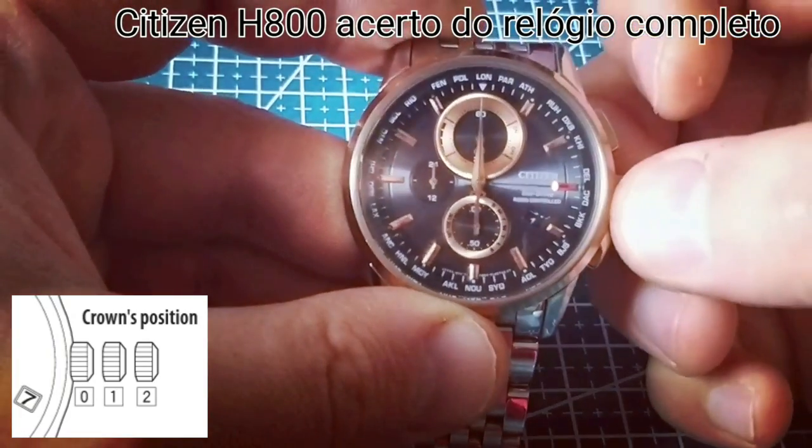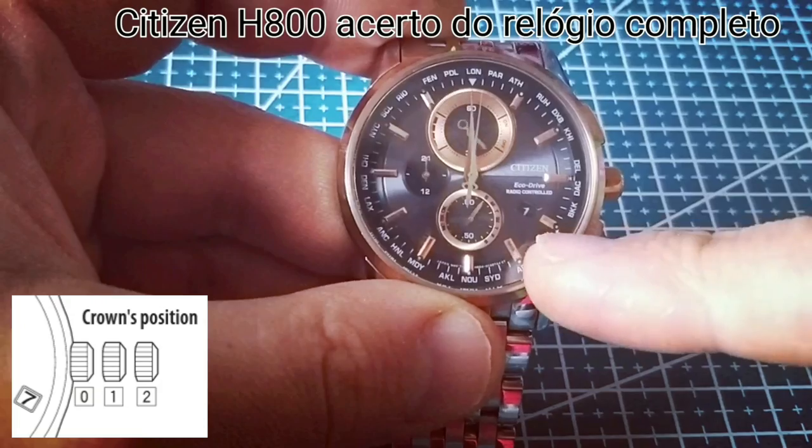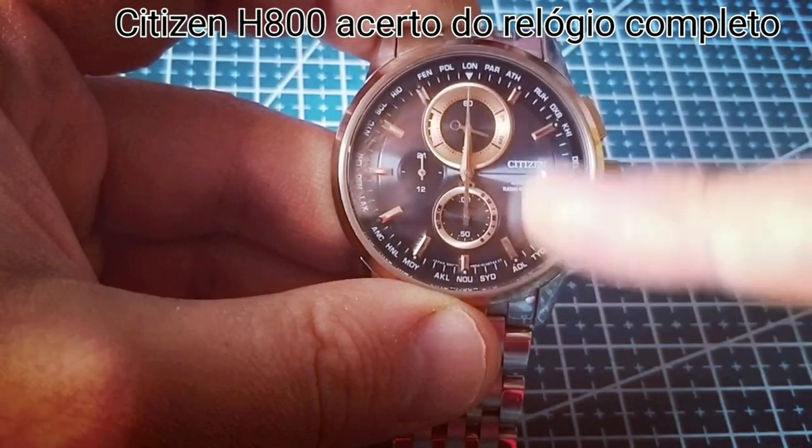The first step is to pull the crown to position 1 and wait for the hands to stop moving.